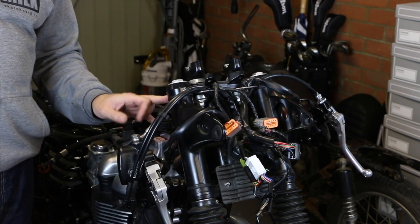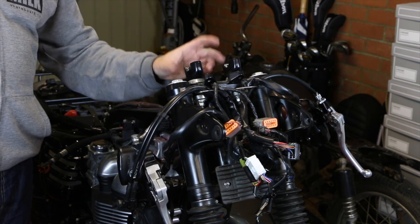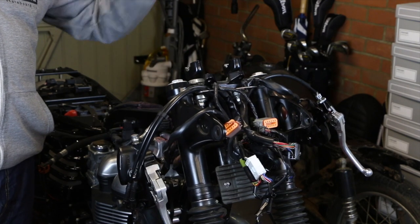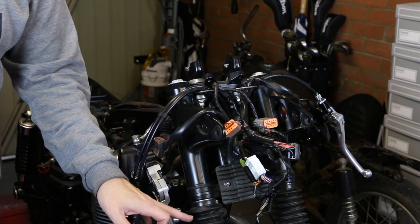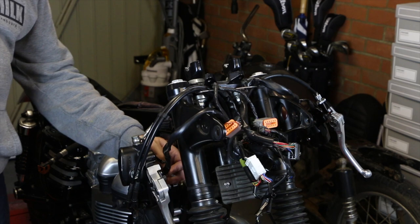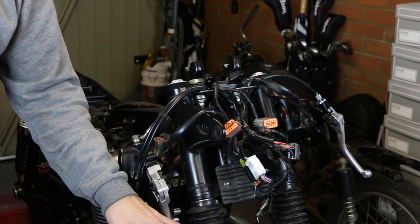To get this top yoke off there's a pinch bolt here — an allen key on both sides — and then you've just got this top nut. I'm going to leave these in place, there's no point in taking those off, then we can lift that off and slide these off. I'm taking the gators off as I mentioned before, we're not going to replace those. To take those off properly you've got to take the bottom clamp as well, but I'm just going to cut those off since I'm not going to want those on there.